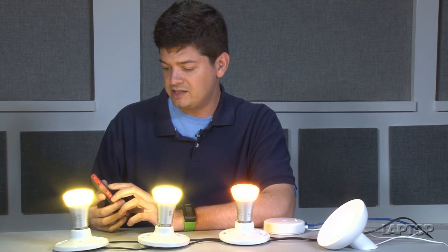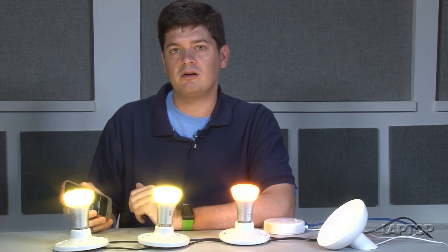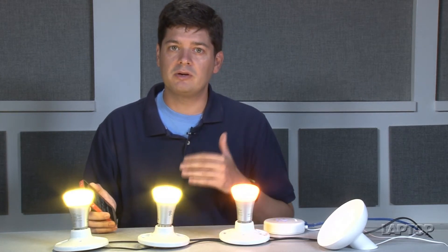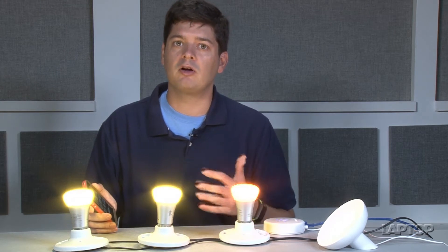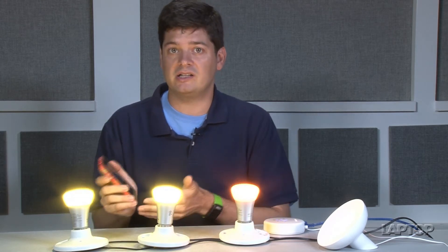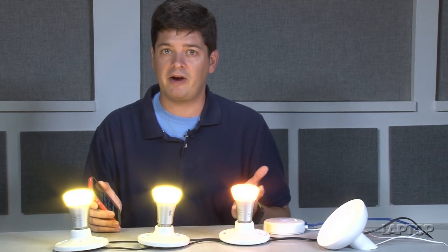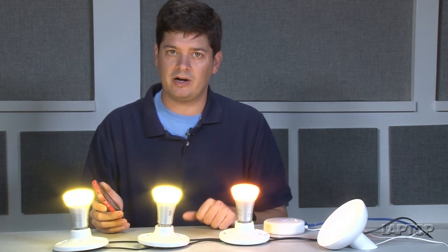Another neat aspect of this is that the Philips bulbs also work with the IFTTT standard, which stands for If This Then That. So you can pre-program your lights to turn on automatically when you walk home as it detects your phone, or you can have them turn blue if it's starting to rain outside, or turn on automatically to wake you up in the morning.